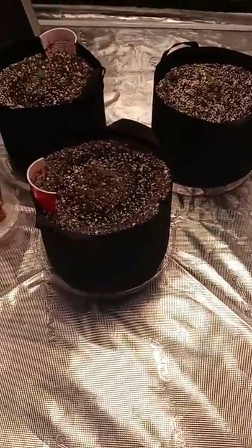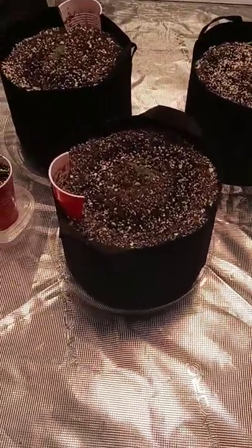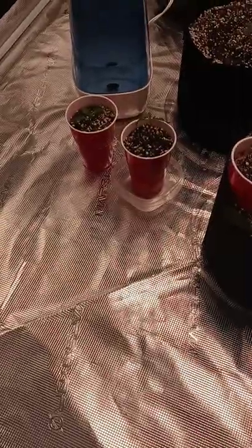Their roots were huge, so I said heck with it, you're going in the final pots. They're all photo period except for my vegetables.